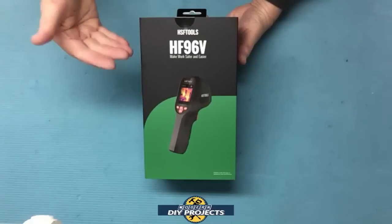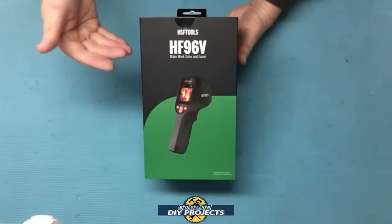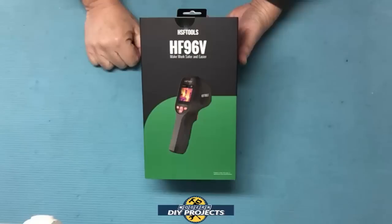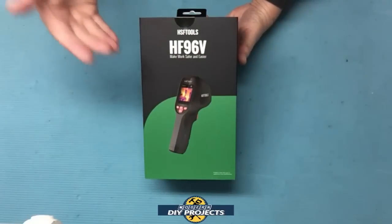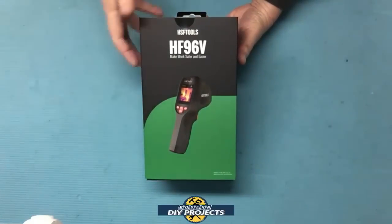This unit has a large screen with very good resolution, and it's designed to be used while wearing gloves and to fit into your pocket when wearing heavy work clothes. So if you've been looking for an easy-to-use, compact thermal imaging camera, stick around as I unbox and test this new one.